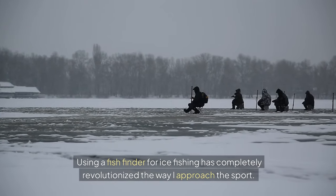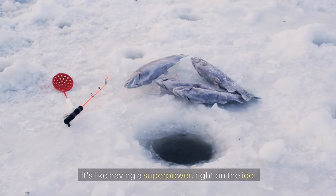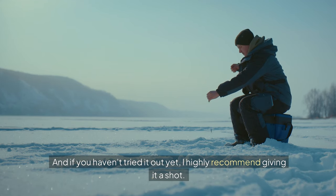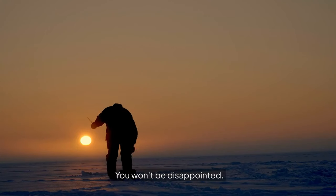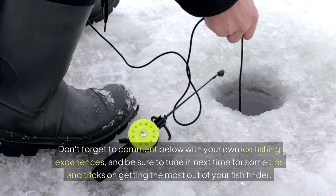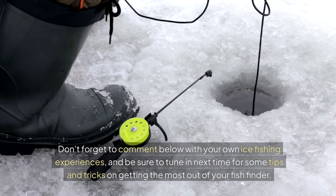Using a fish finder for ice fishing has completely revolutionized the way I approach the sport — it's like having a superpower right on the ice. If you haven't tried it out yet, I highly recommend giving it a shot; you won't be disappointed. Don't forget to comment below with your own ice fishing experiences, and be sure to tune in next time for tips and tricks on getting the most out of your fish finder.